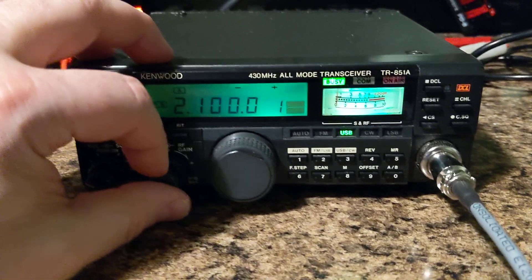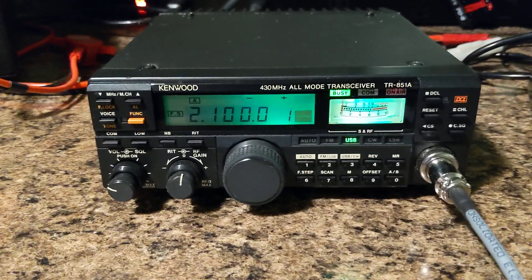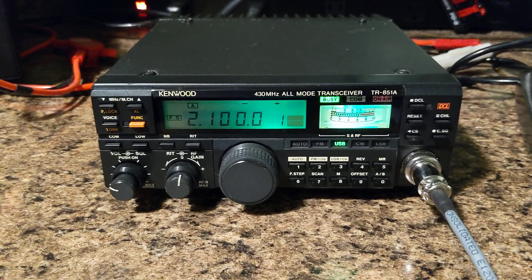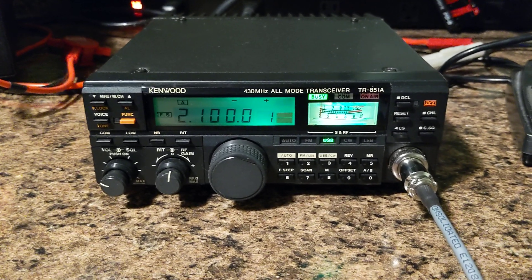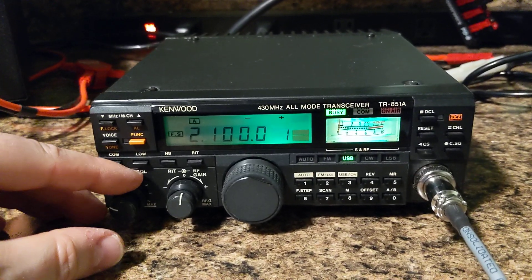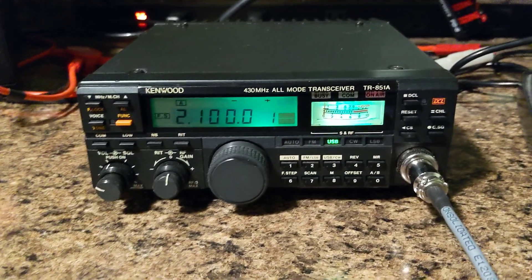I sell all my radios as-is for parts only, because people bring them, swap out the parts they want, and send me back a brick — I can't be playing that game. If you're local around Chicago, the radio will be available so you can check it out in person. Have yourself a great day, and I wish you the best of contacts on the bands. Thank you.